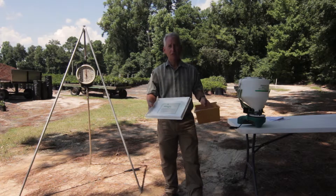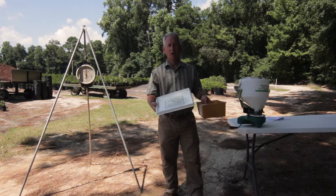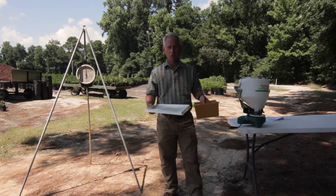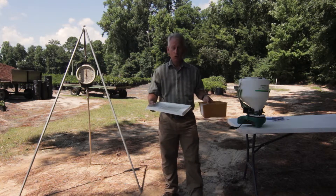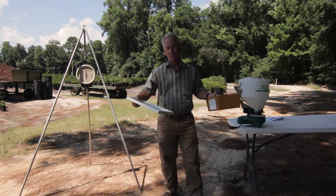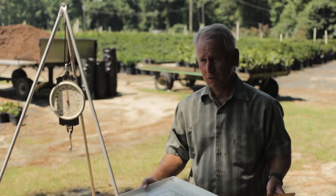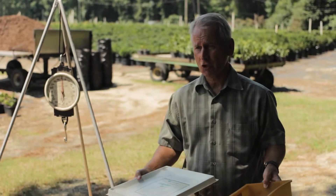From using these pans, it seems simple that you should be able to see exactly how much you applied, but in practice this has not worked out. In our research, we found that these types of catch pans, while very useful for testing the swath width or the uniformity of application across the width of your spread, are really not particularly useful to calibrate the actual application of the herbicides.